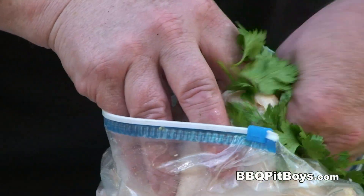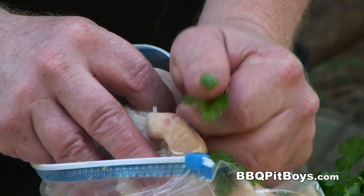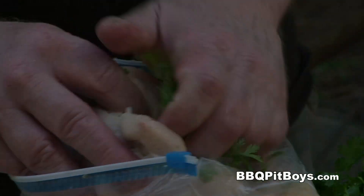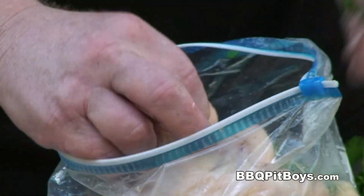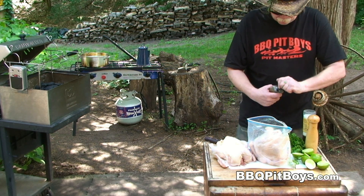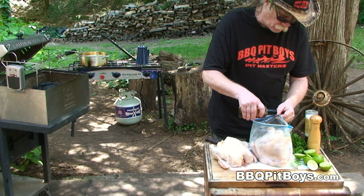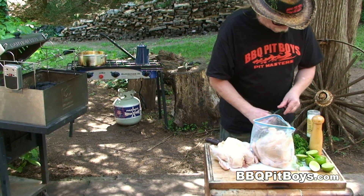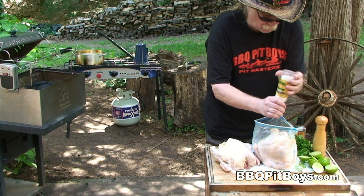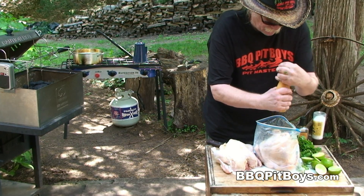Take a handful of cilantro and stuff it in the cavity of the bird. Then two, three, maybe four limes — squeeze the lime juice in there. Here I've got some sesame oil, and if you've never used sesame oil before, you definitely got to check this out and keep some on your flavoring shelf. We're going to be putting about two teaspoonfuls, maybe even a tablespoon of sesame oil in there, then a couple teaspoons of salt and a couple teaspoons of fresh ground black peppercorn.